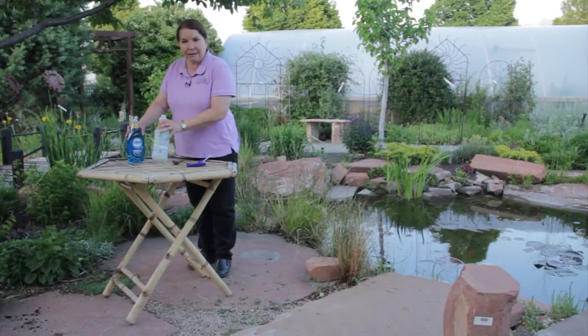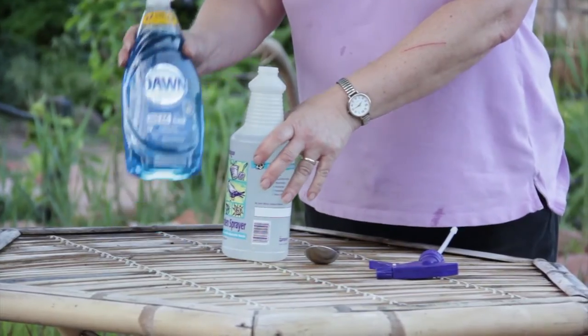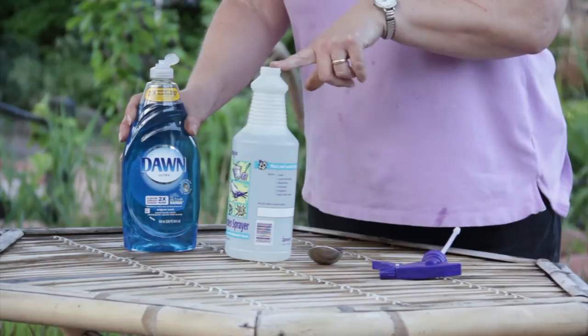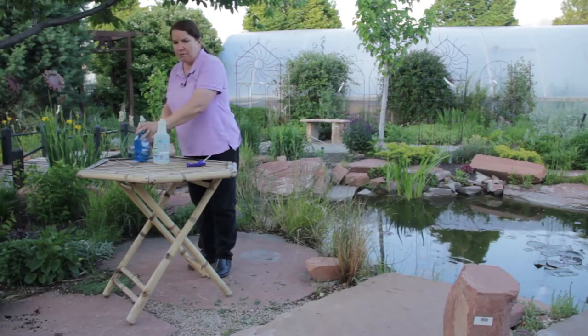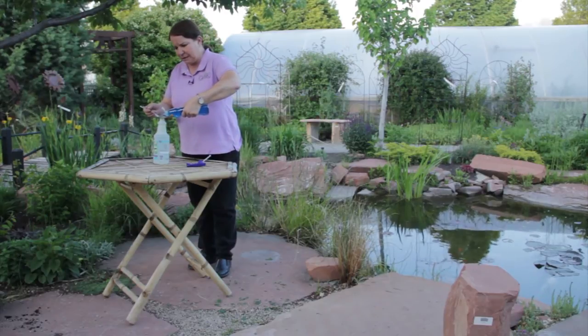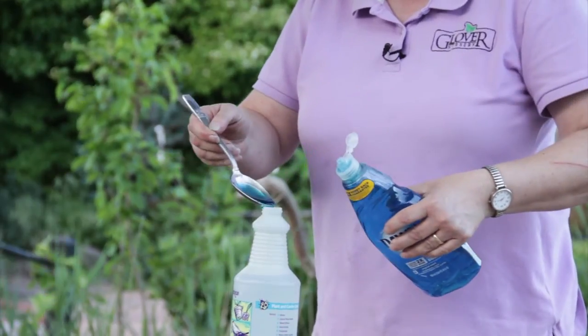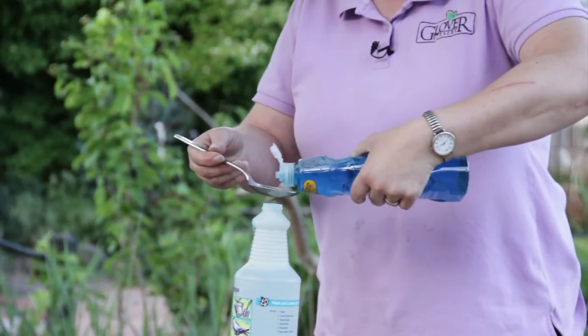To kill an average infestation of something like aphids, whiteflies, or other soft-bodied insects, you want to use about two tablespoons of dishwashing liquid in a quart of water — 32 ounces. For regular maintenance, about half that much is plenty, but because we have aphids, I'm going to mix up two tablespoons.